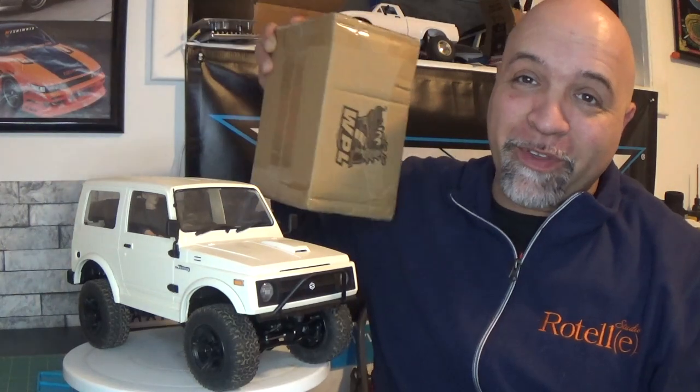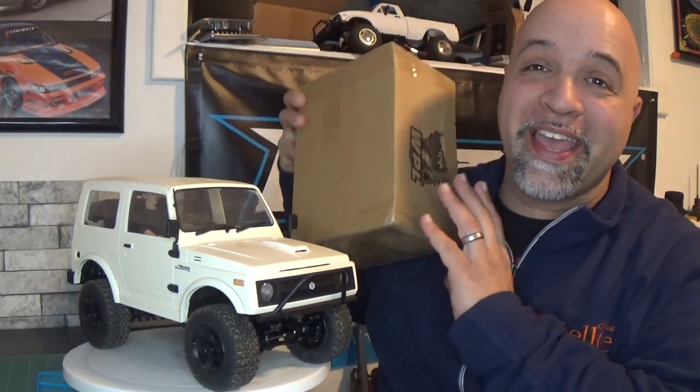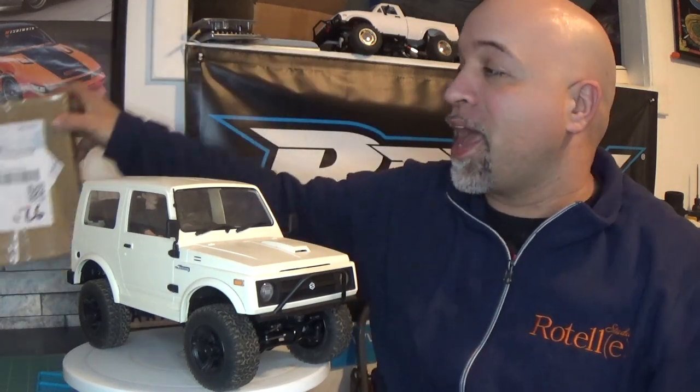I ended up getting a notification from WPL letting me know that the RES V3 was in stock, and if I wanted it I had to order it before Chinese New Year. So I ordered it before Chinese New Year and I am happy to say it is here. I honestly didn't think it was going to get here in time, but it's here. So we are going to be putting it on and testing it out.